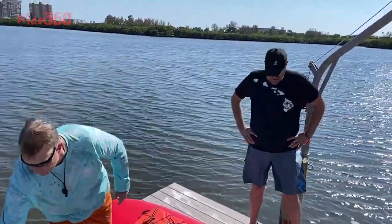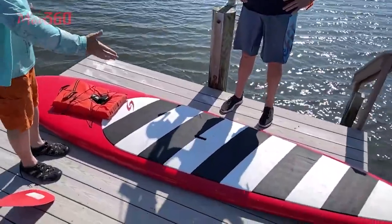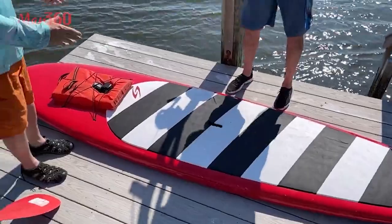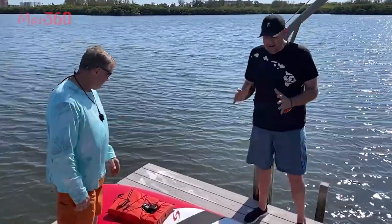You will notice there's a hand cutout right here in the middle — that gives you the center of the board. So if you want to carry it, you can just pick it up and lean it up against your side and walk with it. It'll be perfectly balanced. We got them out to the dock easily.